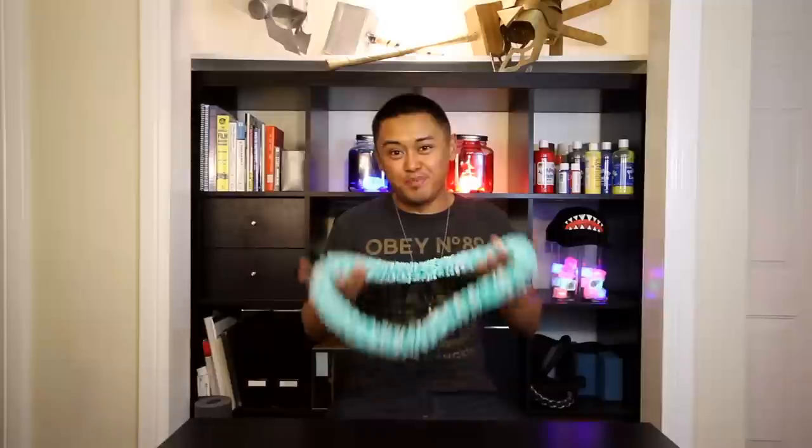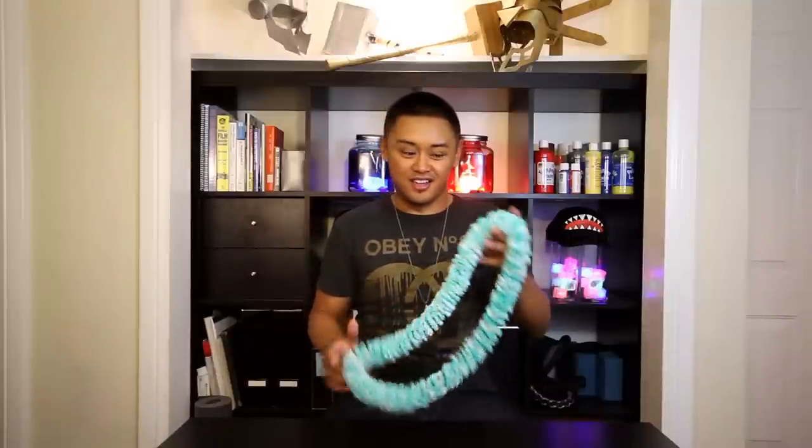I'm sitting down in this video, and I'm hoping you're gonna be sitting down too. This is a cool lei, but it's gonna take you a while to actually make it. I don't even wear this much color. Whoever you make this lei for, they better appreciate it.